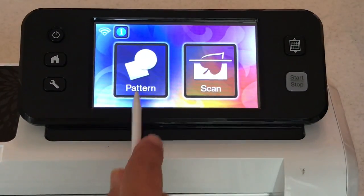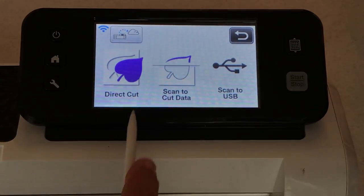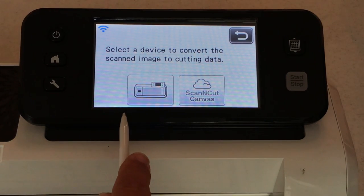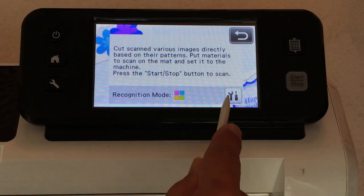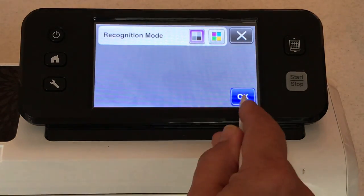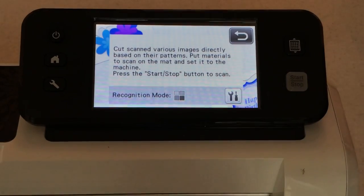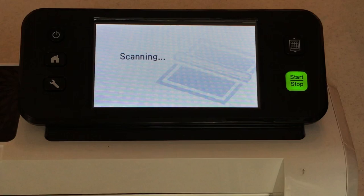We're going to go to Scan Direct Cut because we're directly cutting out the pattern paper, and I'm going to save the image onto the machine. I'm going to use black and white recognition mode because I did already outline one of the hummingbirds. Go ahead and say Load the Mat, then say Start.